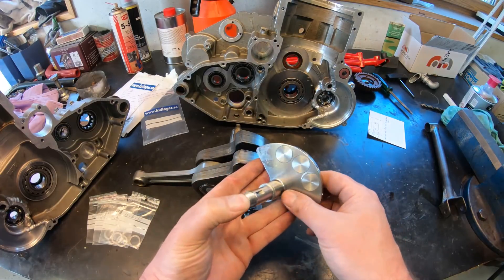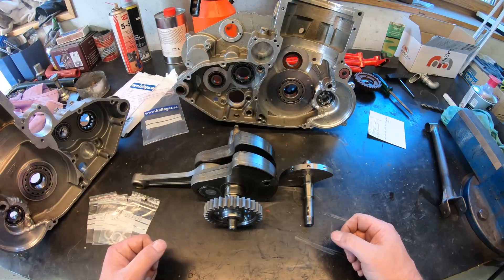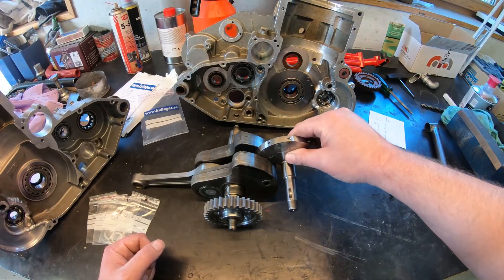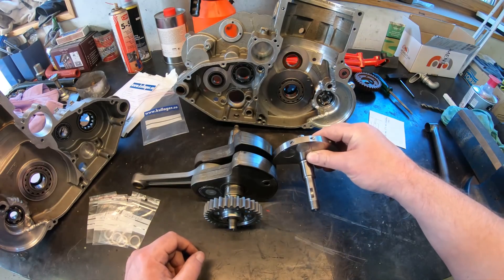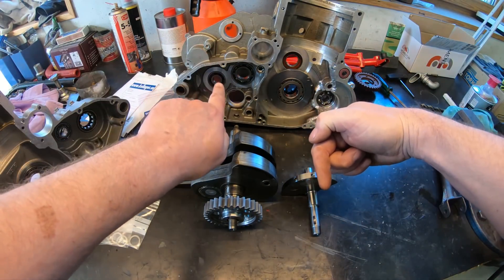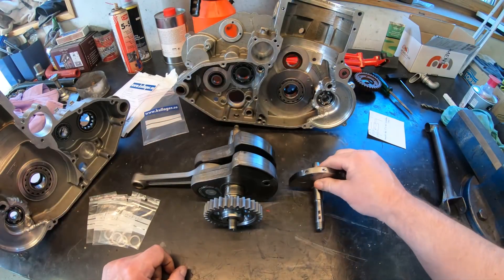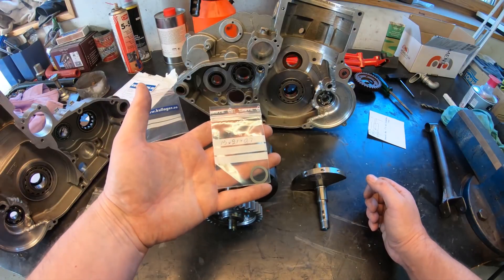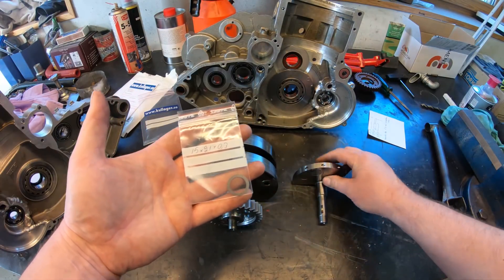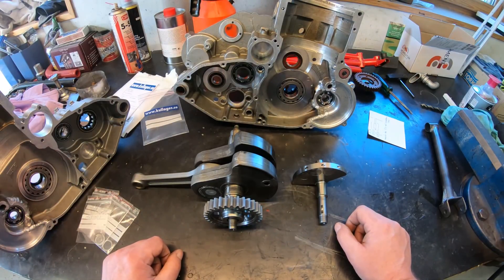Next up is to position the new counterbalancer. There is some play in between here — after a closer measurement, somewhere between 0.8 to 1 millimeter on each side when the crank is positioned in its tolerance as far as it can go on that side, and equally this one positioned on the other end gives a tolerance somewhere between 0.7 and 1.1 millimeters. To make that happen I needed to buy some shims — I think one which is 0.3 millimeter on this side of the counterbalancer will do the trick, so I'll put everything in place and see what actual tolerances I come up with.